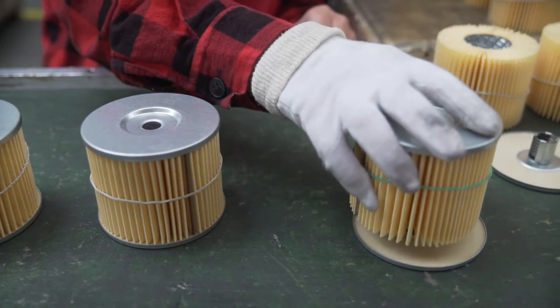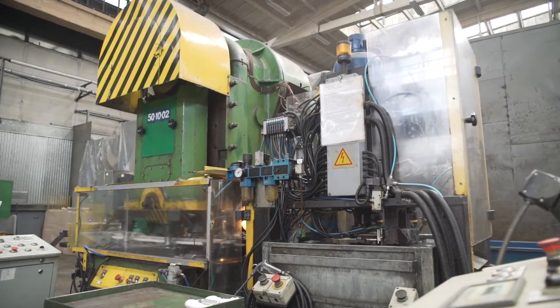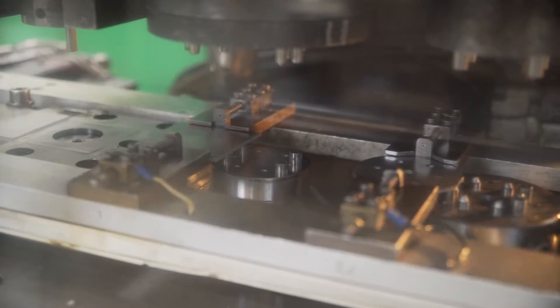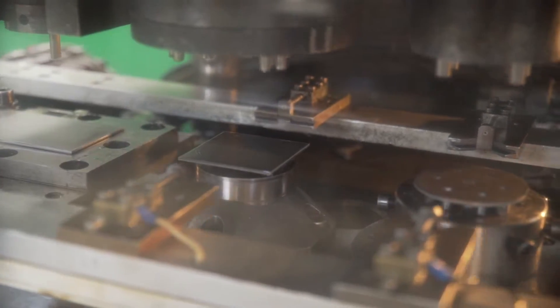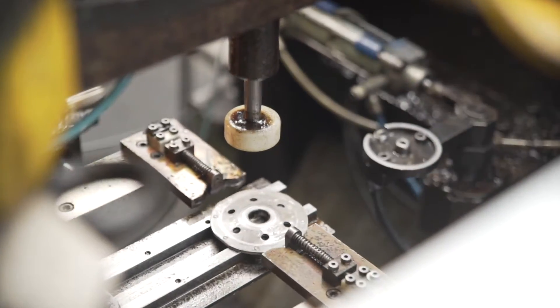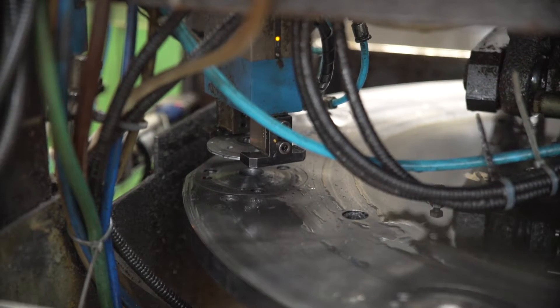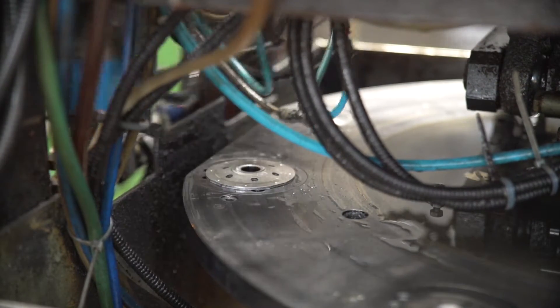Now let's take a closer look at the production of other elements — the filter cover. We can see how its reinforcement is made. The shape of the element and the bumps necessary for merging it with the cover are cut out from a sheet. There are holes in the reinforcement and also a clamping thread which makes installation easier and assures proper fastening in the engine.